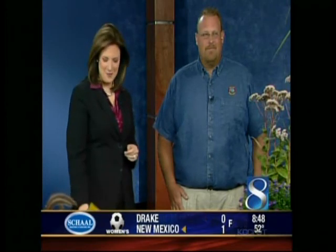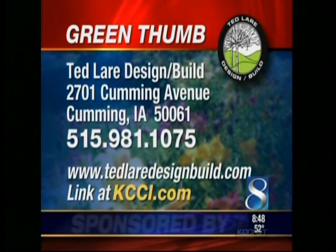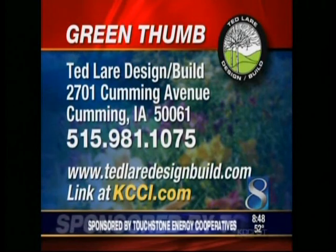Thank you so much to everybody who called in. We will get to more phone calls next Saturday when Ted Lair Design returns. In the meantime, Ted Lair Design Build is located in the Old Coming Apple Orchard. You can also check them out via our website, KCCI.com. We'll be right back with your Zoo Minute.